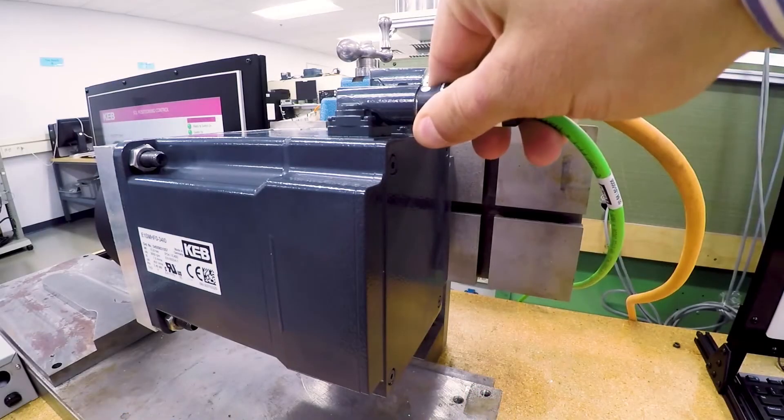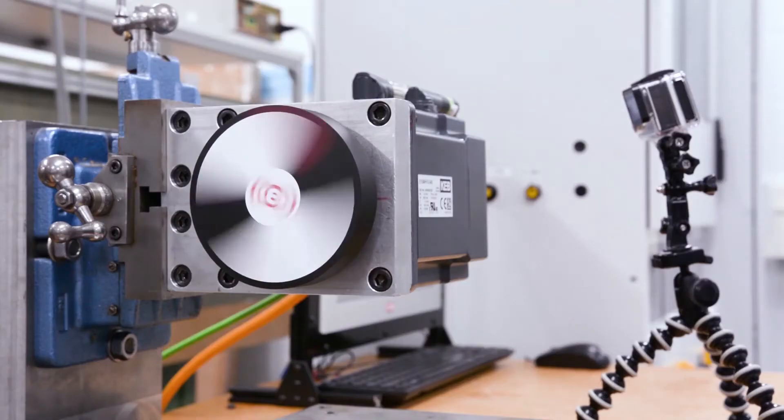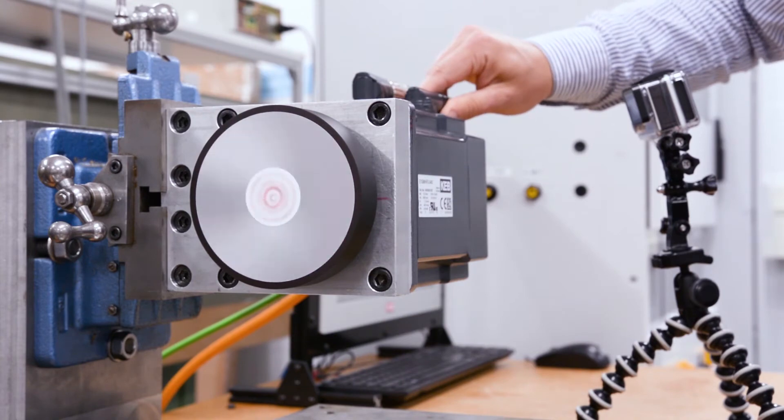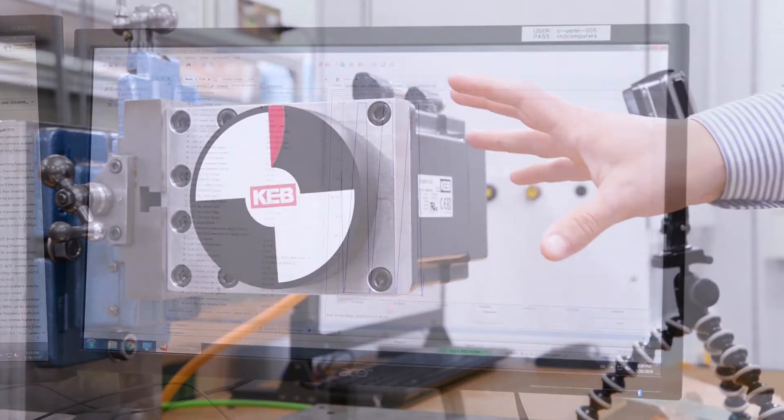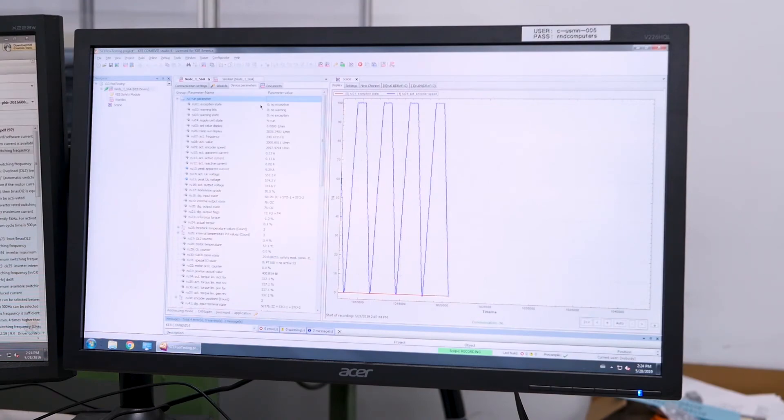Sensorless motor control essentially means closed loop performance without an encoder and offers several benefits. First, it eliminates the encoder and feedback cable, removing added cost and potential points of failure. Second, it provides the best motor control solution in terms of both shaft performance and efficient operation.